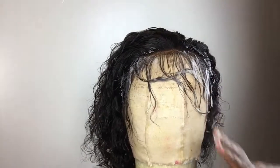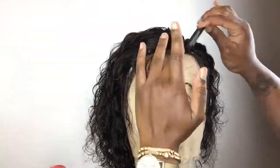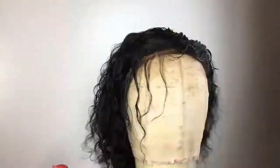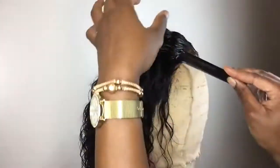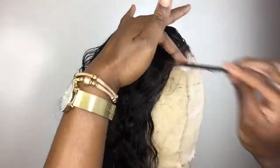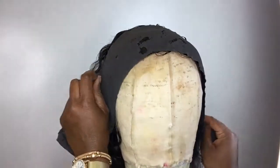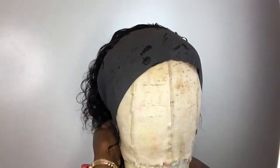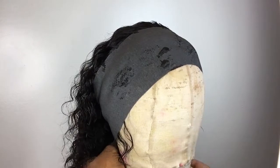So I just parted some baby hairs out. I'm not going to pluck them or razor them — I just want to lay them down. This wig is going to be used for one of my trichotillomania clients. She is a client that suffers from pulling of the hair, and I do not want to do too much customizing to the wig until it's on her head. So I'm laying the baby hairs down and I'm going to take a wrap, a rapid strip, and then place the wig underneath the dryer for about 20 minutes to let this dry.